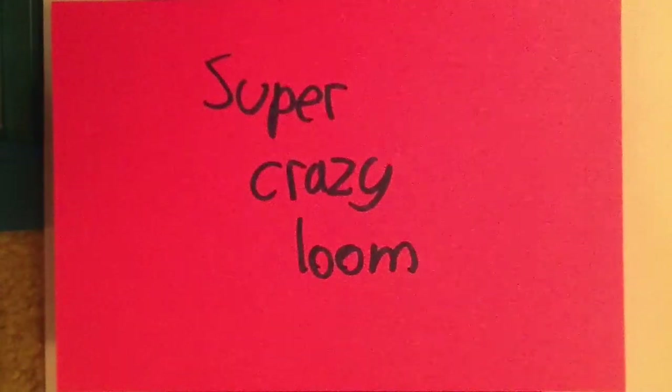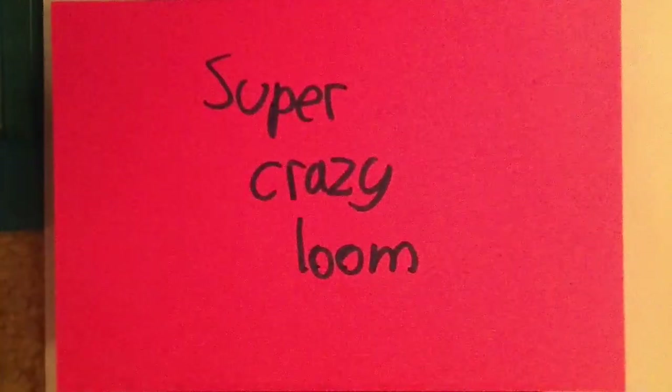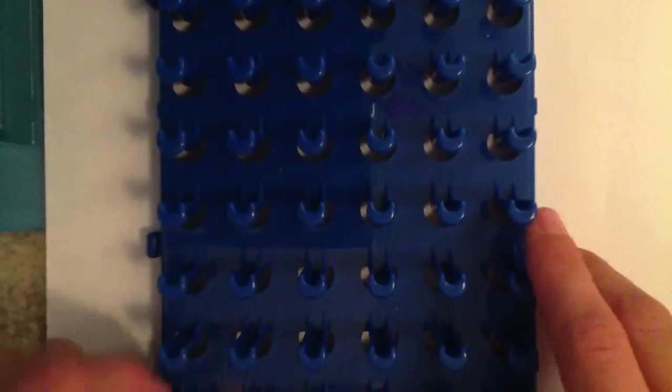Hey guys, as you can see it says Super Crazy Loom. I did an unboxing of the Super Crazy Loom and I said in that video I was going to do a review and show you guys more about it. I cannot show you the bands because I already opened them and used most of them, but I can show you the loom and the hook and what I think about it compared to other looms I have. So let's get started — here it is, the new Super Crazy Loom!